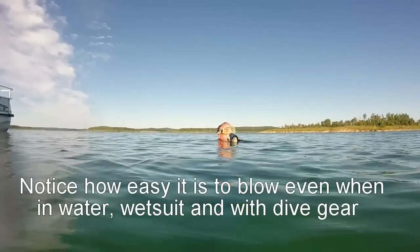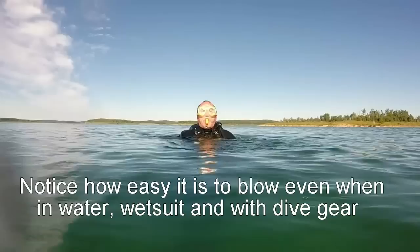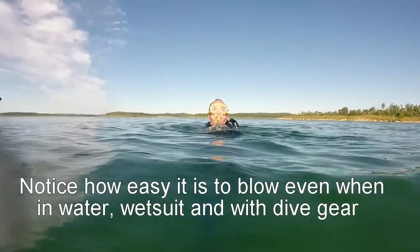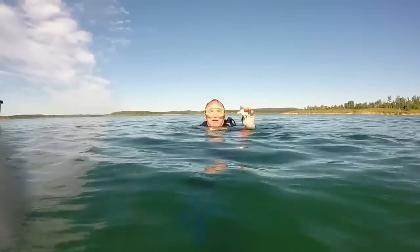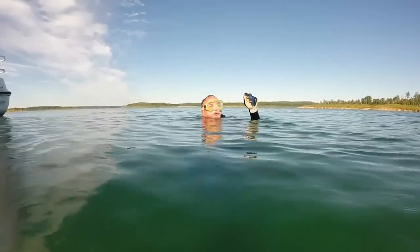It's easy to hold, even when you're going up and down. Water doesn't mess it up. Because of the design and the bumps, you can hold it in a gloved hand.